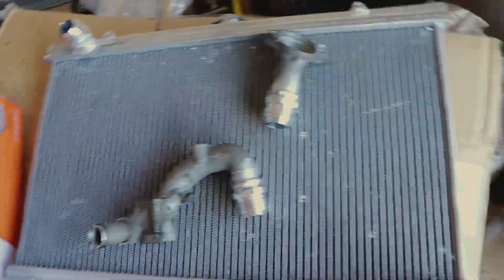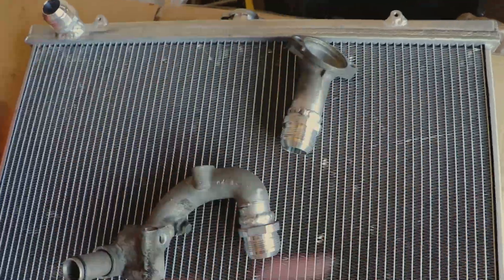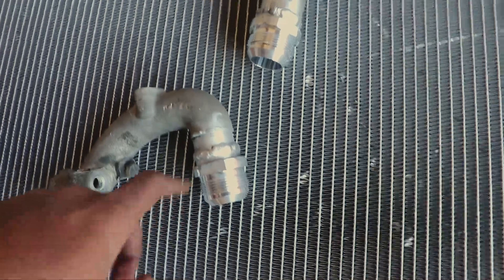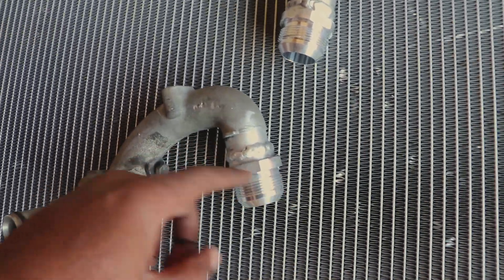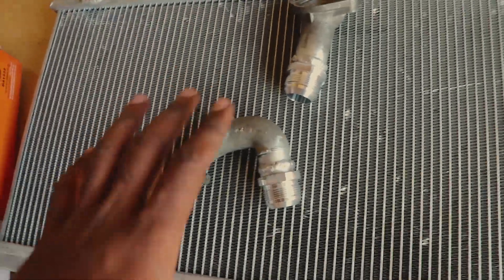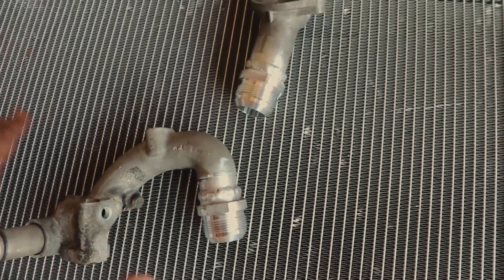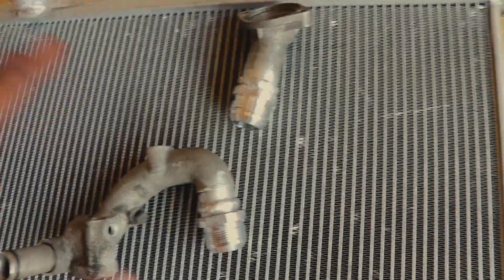This is a radiator — we're trying to clean up the front cooling system. This has nothing to do with the brake system. However, you see these welds here — not very pretty welds. You have this one, this one, that one, and this one here. To get all four of these done at this location currently cost me a hundred and fifty dollars. This gentleman billed me for two hours of time.